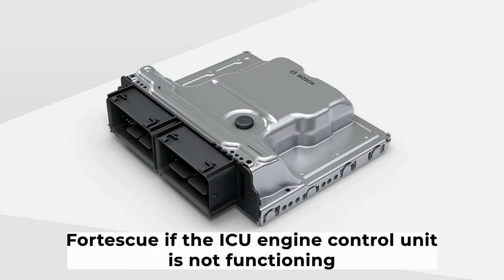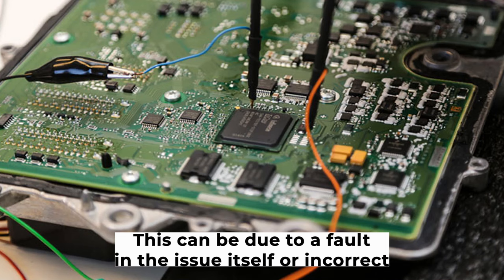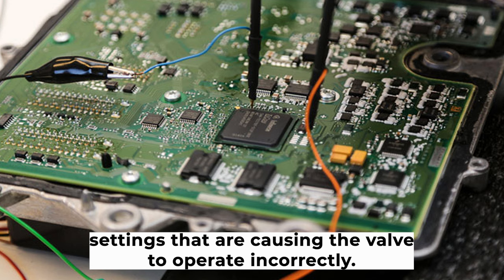Fifth, a faulty ECU. If the ECU — engine control unit — is not functioning correctly, it may cause the purge valve to malfunction. This can be due to a fault in the ECU itself or incorrect settings that are causing the valve to operate incorrectly.